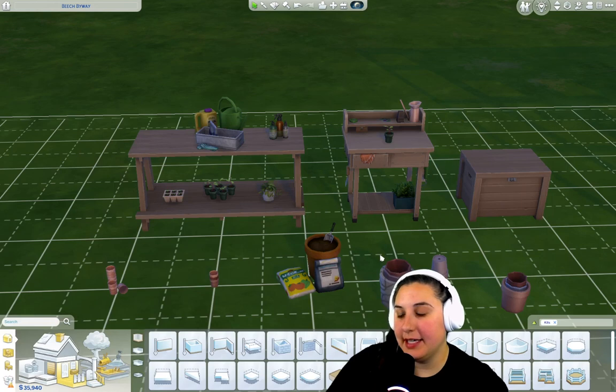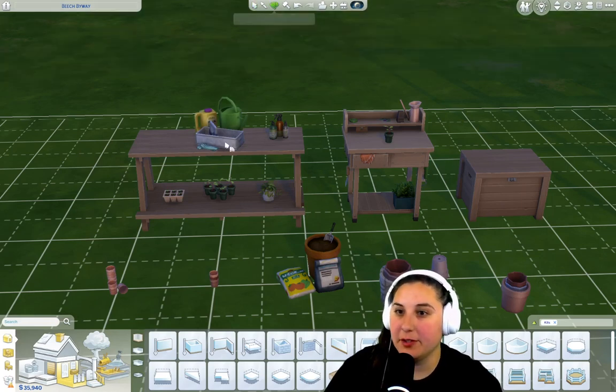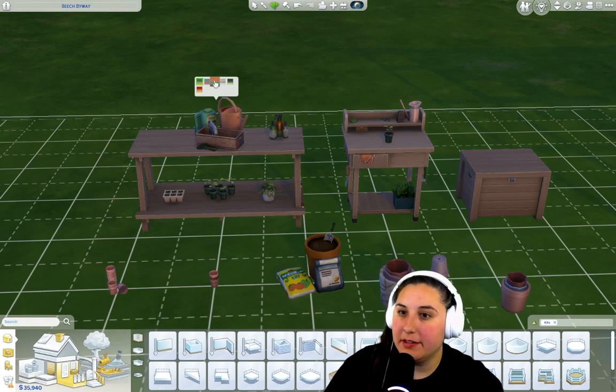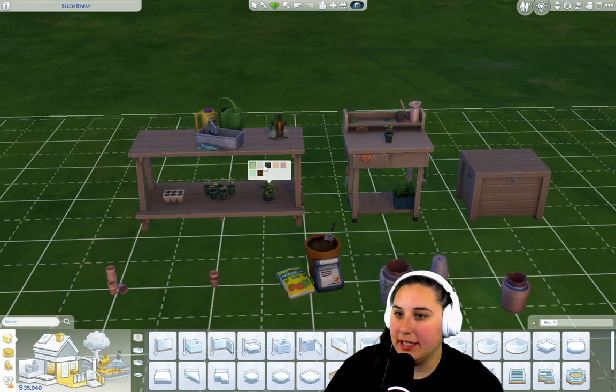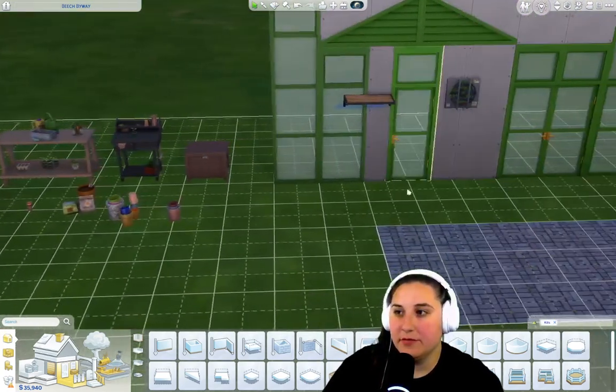These are all the items that came with the kit that I could find. If you find another one that I missed, please let me know in the comments down below. These items definitely have a lot of swatches to them. We're going to find out if they actually have actions to them or are they just decorations — I'm guessing most of them are decorations. Some lovely swatches; the items are cute.